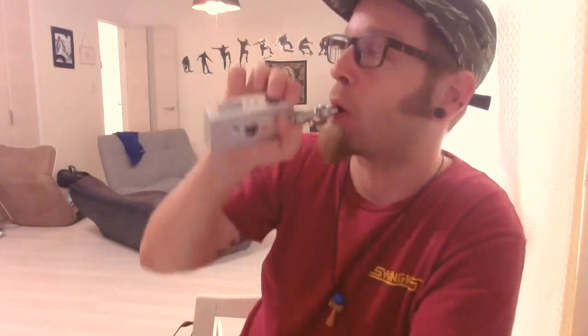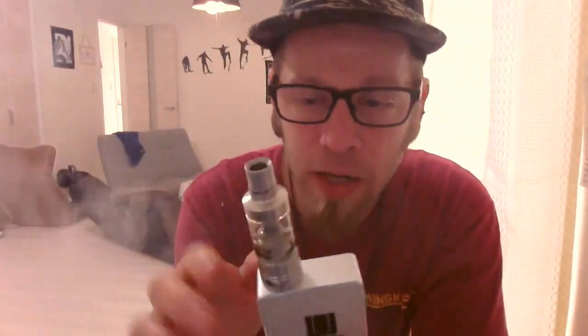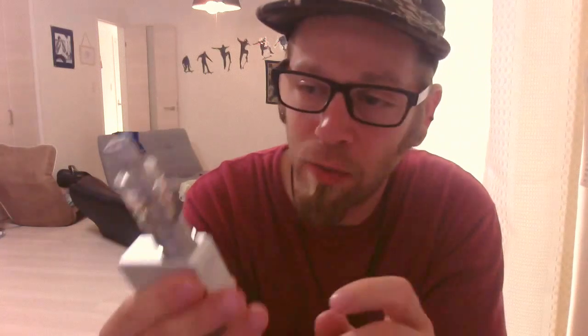The previous thing I owned was the VCT — Vapor Cloak — and there are worlds between those two. I love it so far.